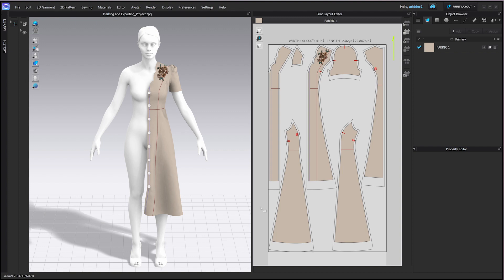Welcome to my channel. In this video I'm going to show you how to prepare an early 1940s day dress pattern to be cut out of fabric in real life. Preparing your patterns for production helps you and your team understand how garments are meant to be assembled. This tutorial covers finishing details, marking techniques, and export settings that will ensure a smooth transition from CLO 3D to cutting table.